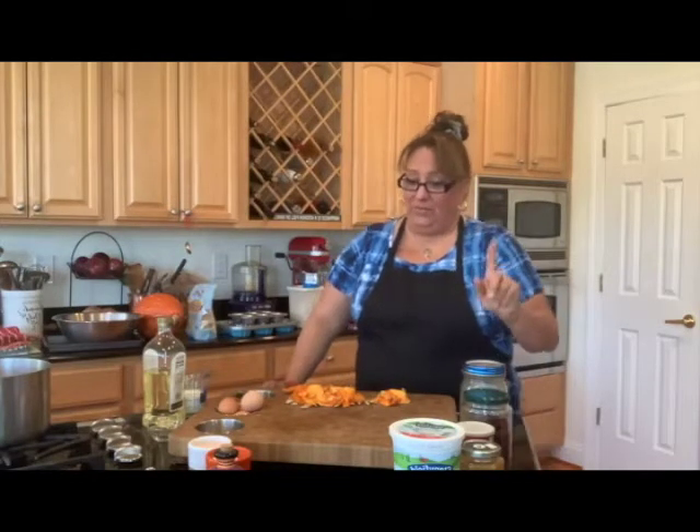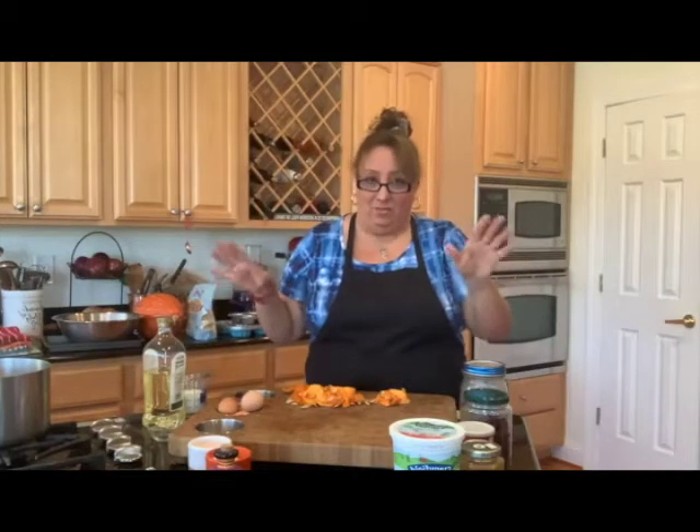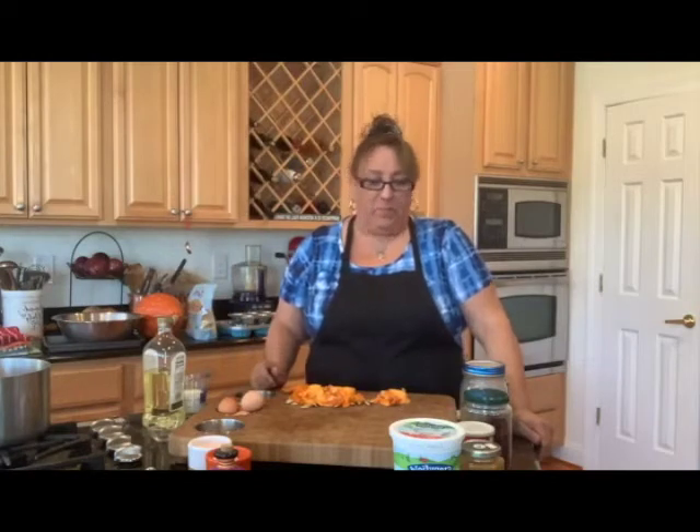I'm working on my sound — this is a bigger kitchen and yesterday I found it was a little tinny sounding. I apologize for that. I've got a new microphone but I can't get it working right yet, so tomorrow I'll sound much smoother. But anyway, you still have me, I'm here!